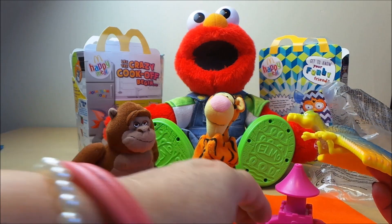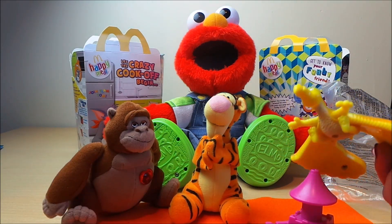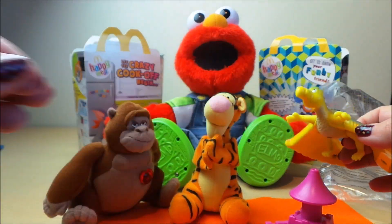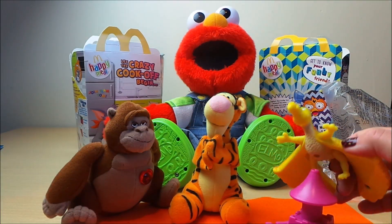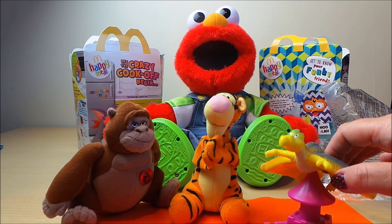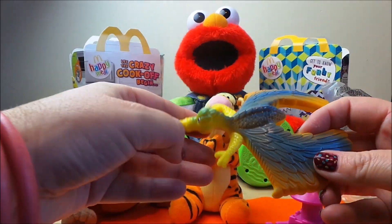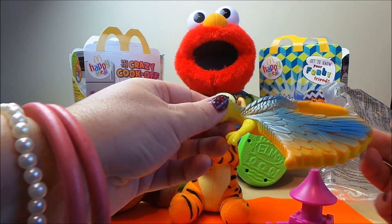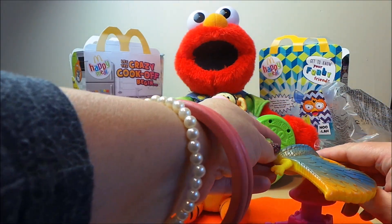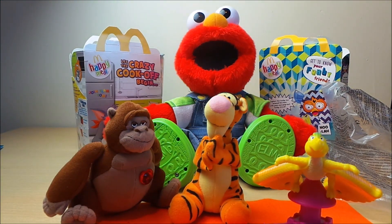It looks as if the dragon perches on top of the tower — let's put his feet down. Perhaps he fits on with the end piece there. That's it, and he balances on the top. There we go.